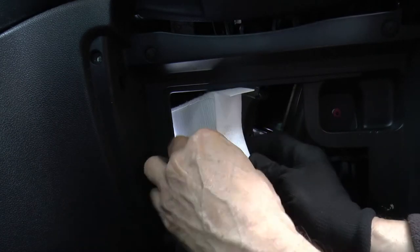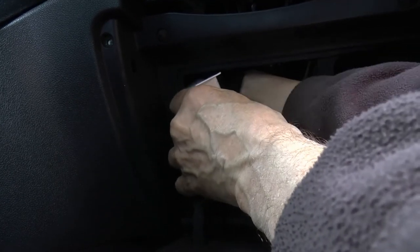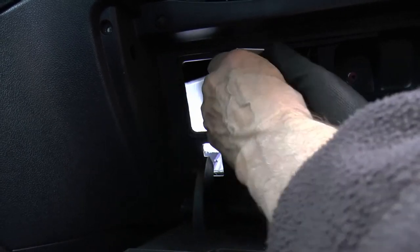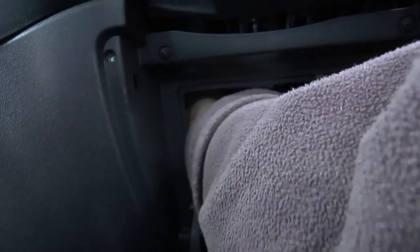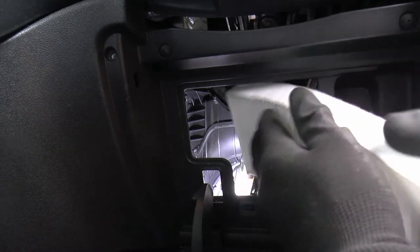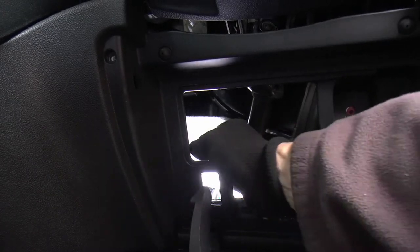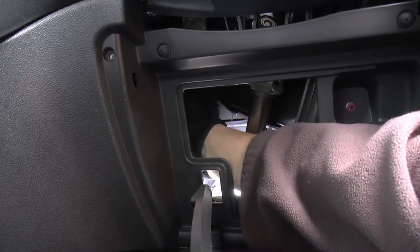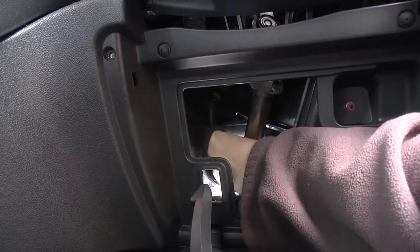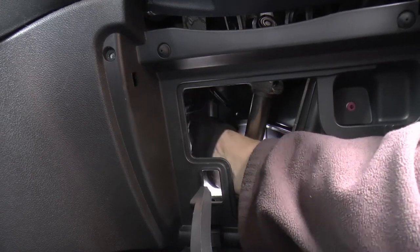I'm going to have to put that in there. Put a bit of a bend in it first and then it will pop straight in. Right, I'm going to make sure it's flat, otherwise the top won't go back in.